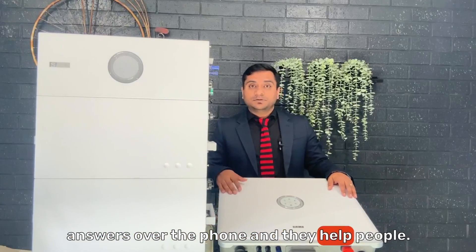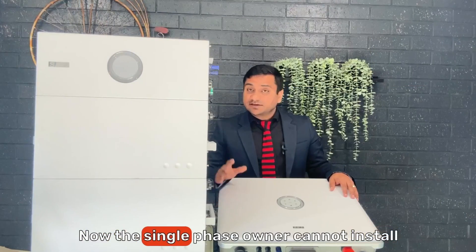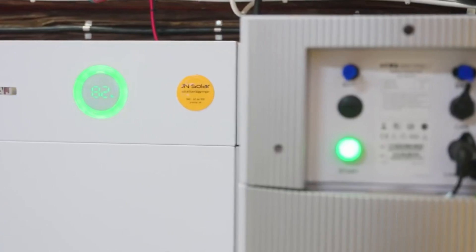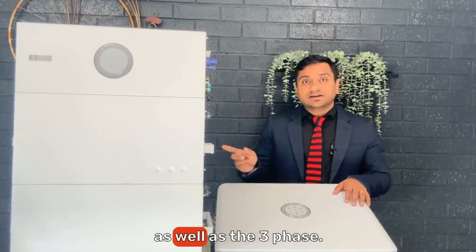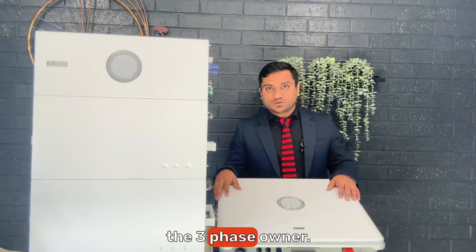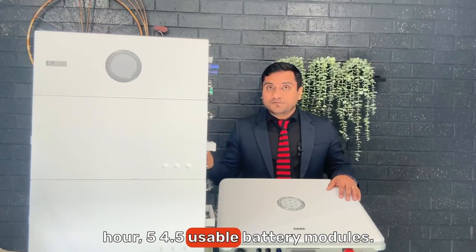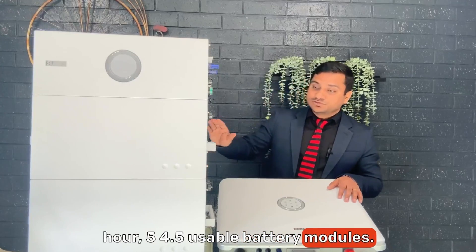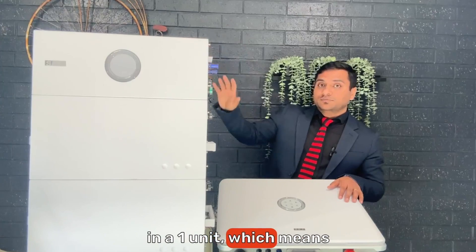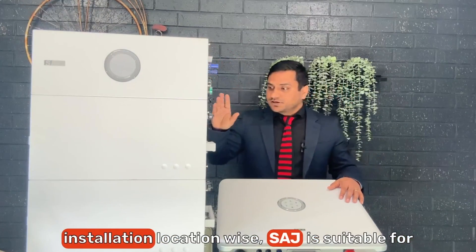SAJ offers both single-phase and three-phase batteries. Single-phase owners cannot install the three-phase battery, but three-phase owners can install either, giving more flexibility. It's a high-voltage battery — each module is 5 kilowatt hour with 4.5 kilowatt hour usable. You can put a maximum of five modules in one unit, giving you 25 kilowatt hour total with 22.5 kilowatt hour usable.